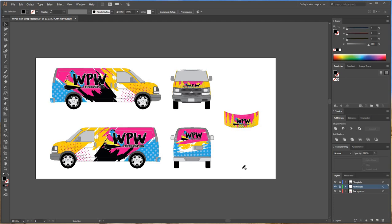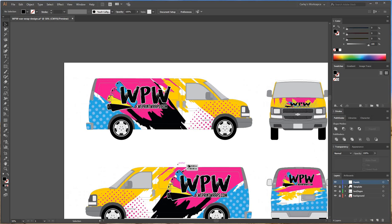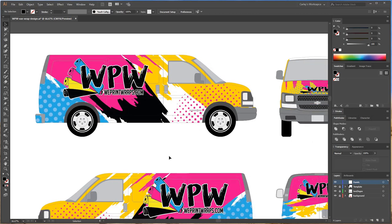When I get ready to output a wrap for print, I go ahead and create a new layer. I'm going to go down to the bottom right corner and create a new layer — I'm going to label this 'panels.' So when I get started on paneling out a wrap, I actually physically measured this van myself. I like to make sure that my panels are always going to fit, so if possible I will measure the vehicle just to make sure I get enough bleed in certain areas. There are many different ways you can output a wrap for print, but this is just the way I do it.